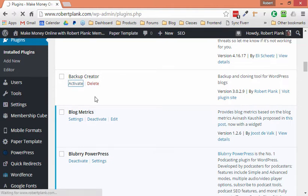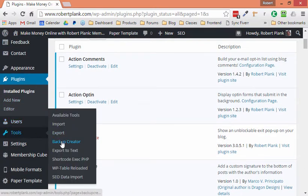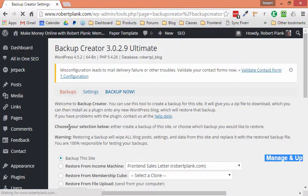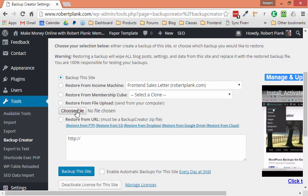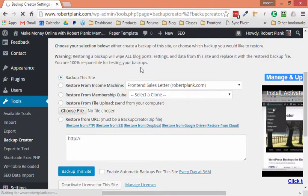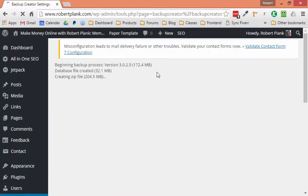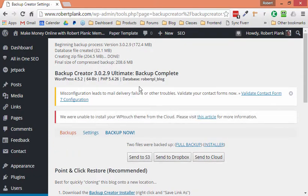I'll click Activate, and after we activate the Backup Creator plugin, I'll go over to the menu. What I want to do is just back up the site, so I click on it, confirm yes I want to back up the site, and click OK. Literally in just a few seconds it's doing all the work to package everything together — and there, it's already done into a backup file.